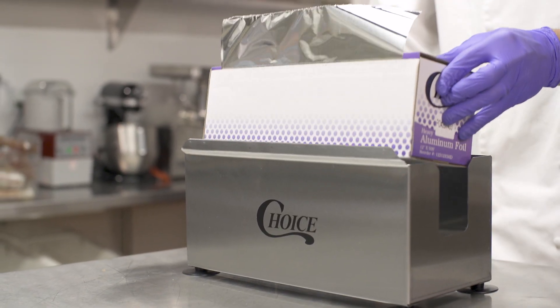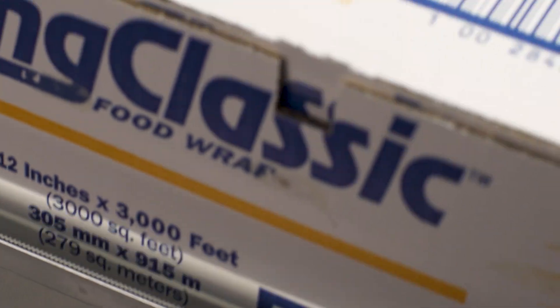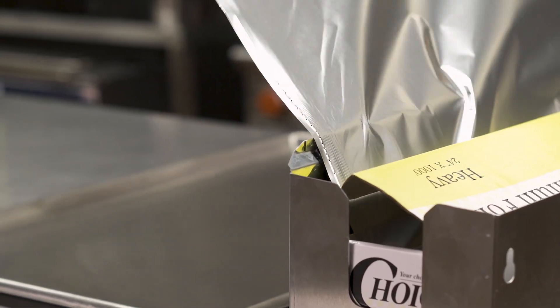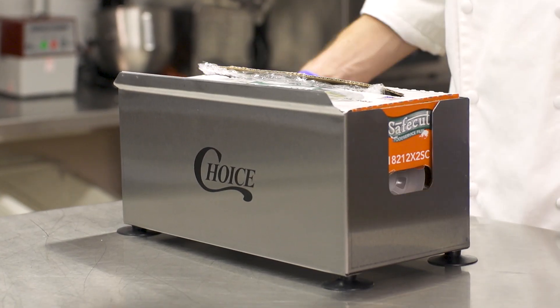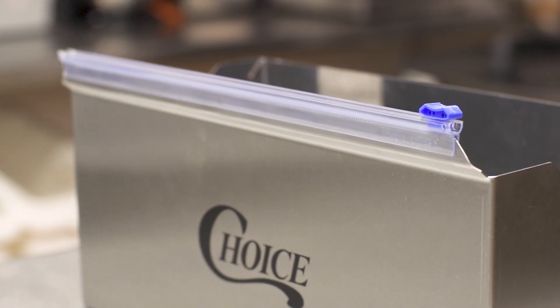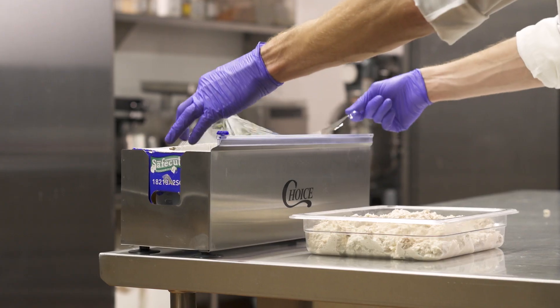Before cutting, simply fill the unit with a box of either film or foil. The Choice dispenser accepts up to a 3,000-foot roll of film and up to a 1,000-foot roll of foil. Simply place the box into the dispenser and carefully pull the film or foil over the blade. If you're using film, remember to use the slide cutter for optimal safety.